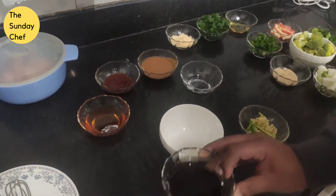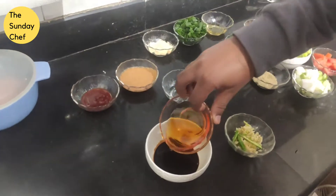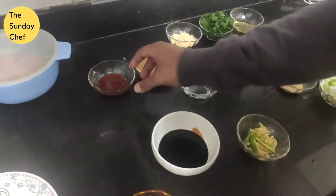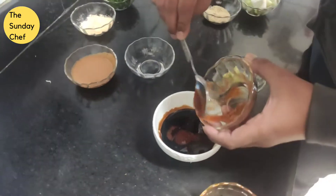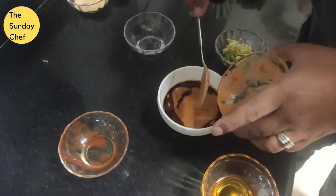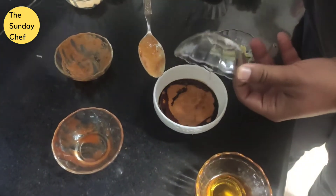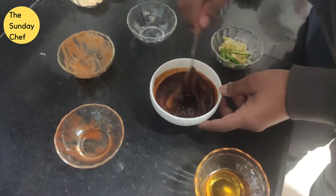Step number one: mix all of these ingredients together. I'm going to mix all of these starting with soy sauce, then some honey, then some chili sauce, then some tomato paste. I've just charred about one and a half to two tomatoes and mixed with some oil. And this is vinegar. Just mix everything together and you're done.